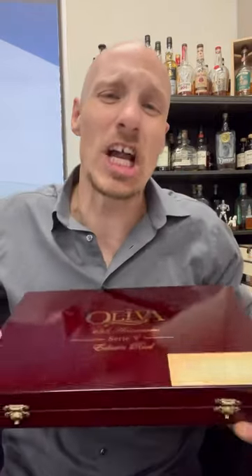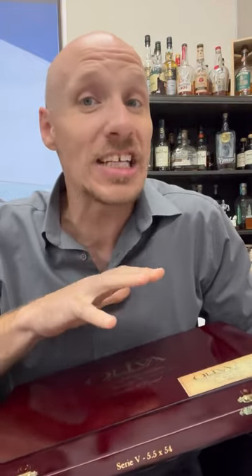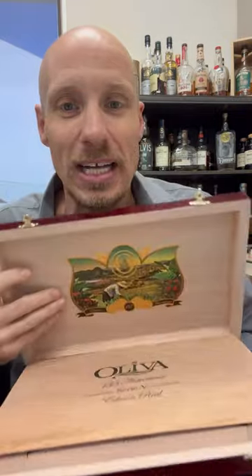It's about that time for the annual release of Oliva's 135th anniversary Serie V. I clasped it closed. A couple of things I want to look at inside this box this year — I'm checking these literally hashtag ROTT, right off the truck. I just cracked this box open.